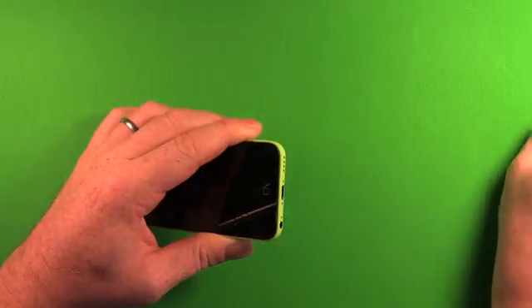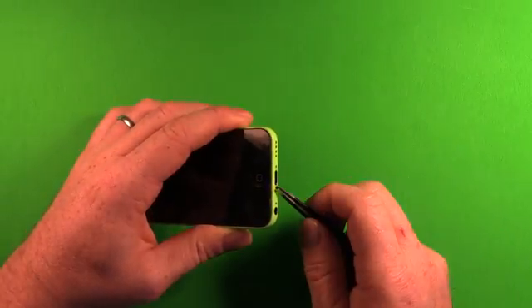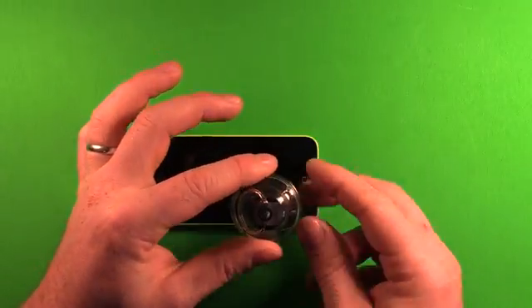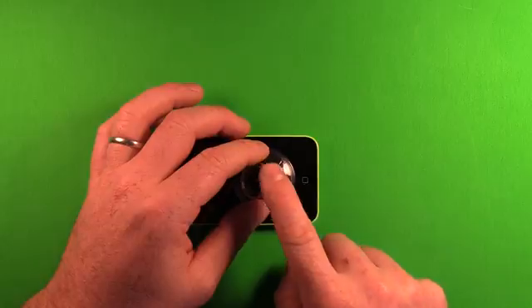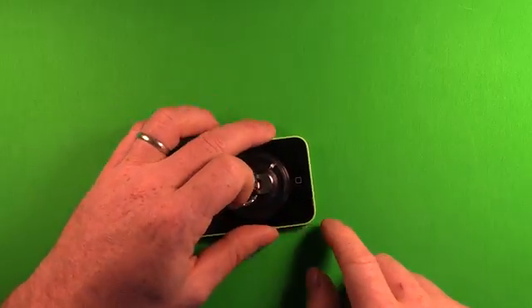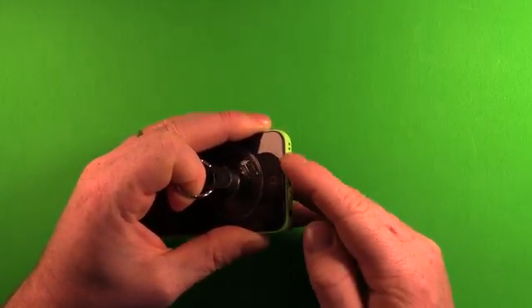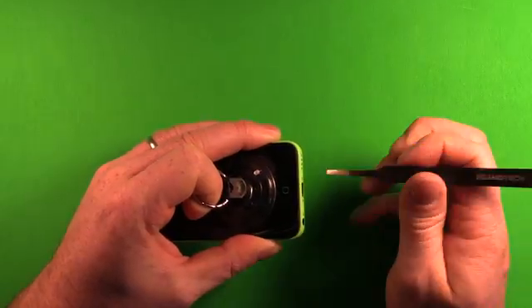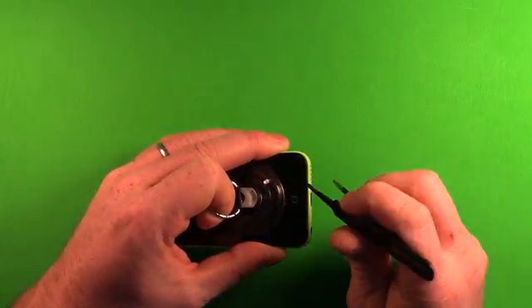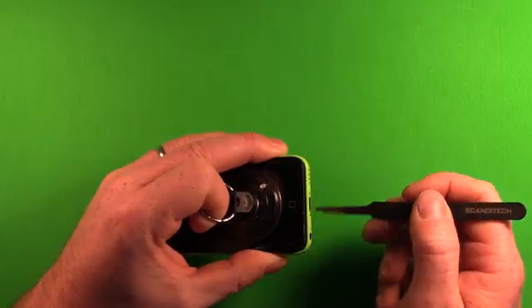Grab that screw and set it off to the side. If you can't grab them with your fingers, you can use the tweezers once they're loose. Next, grab the suction cup and set it down on the screen just above the home button — not on the home button because you can't get good suction there. Press it down so it has good suction, then gently pull upwards. Look for a gap starting to appear. If there's lint build-up, carefully wiggle the tweezers in to assist, making sure not to go in too far or damage the frame.